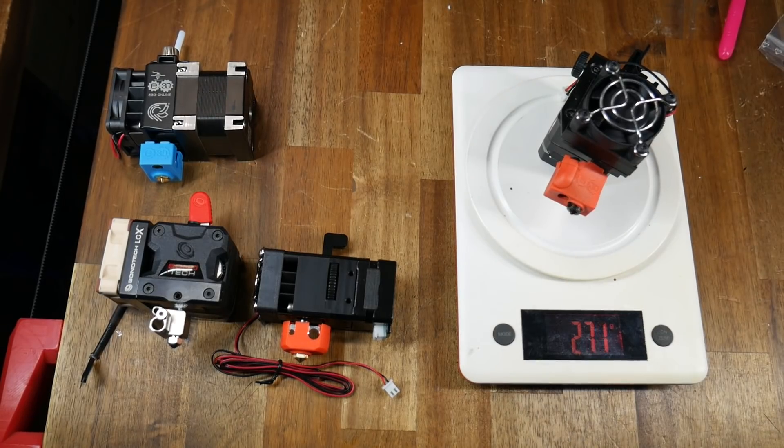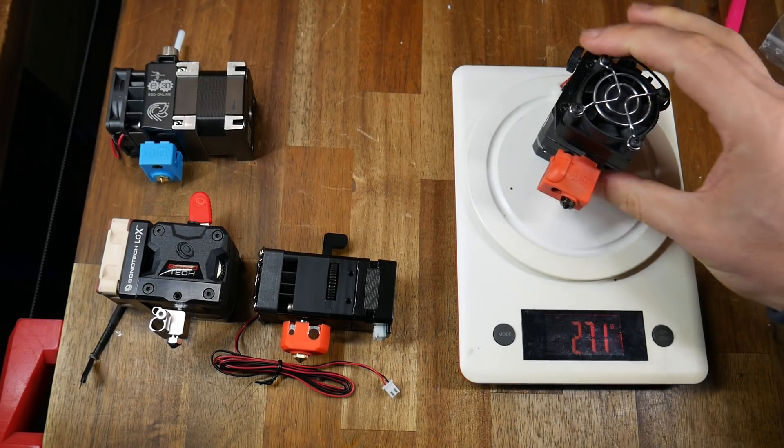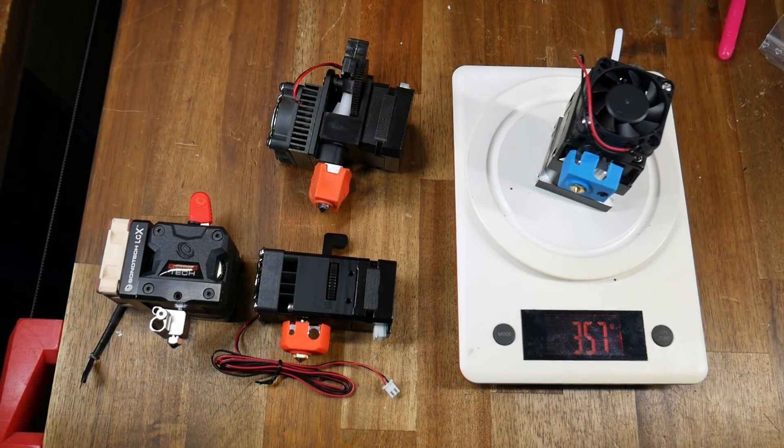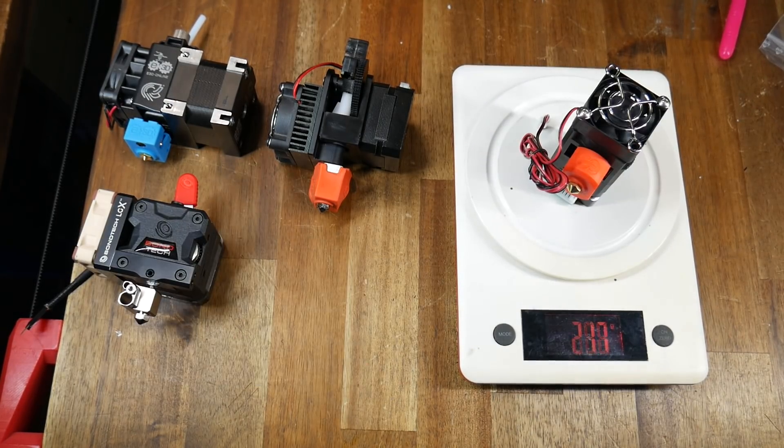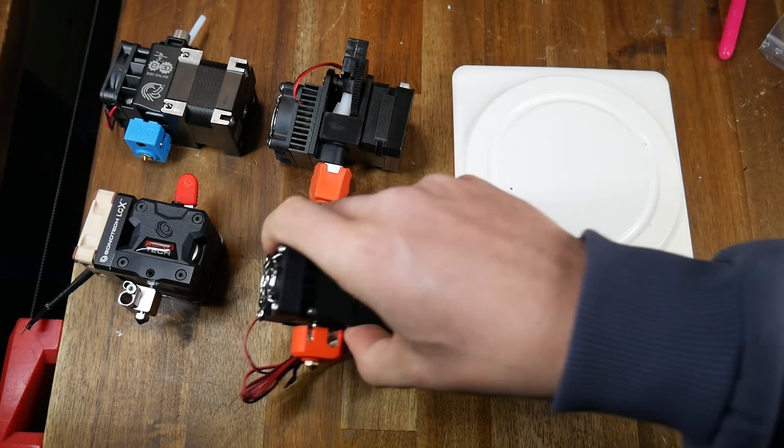On to the weights: the Titan at 271g, the Hemera at 357g, the Bontech LGX at 280g — which is already impressive — but then we get to the H2, coming in at only 217g.